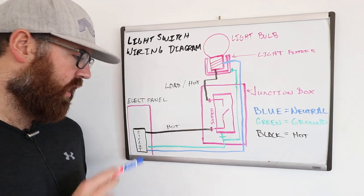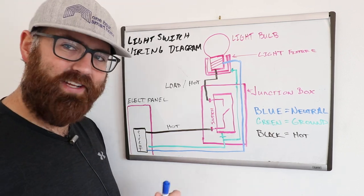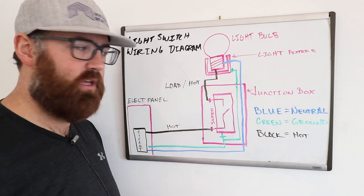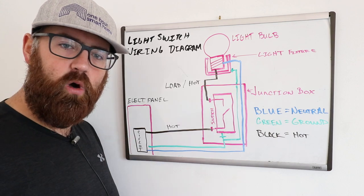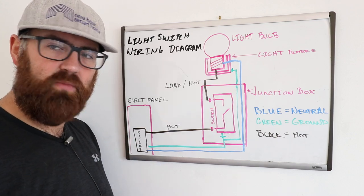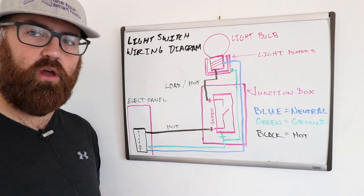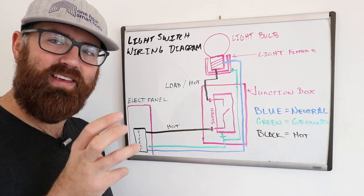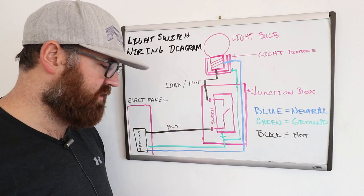From the electrical panel, those three wires go into what's called a junction box. A junction box is where your light switches and outlets are located — it's either a metallic or plastic junction box in the wall, depending on where you live, as different areas have different codes. The junction box is what houses the light switch or electrical device, and inside that you're going to have the light switch.